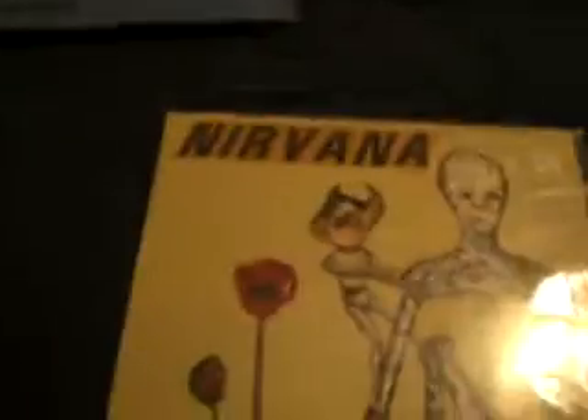And Nirvana's 'Nevermind.' I believe it just might be a bootleg, only because it looks strange — the vinyl paper topping on it is very faded. Here's a green vinyl. There we are, with the green vinyl.